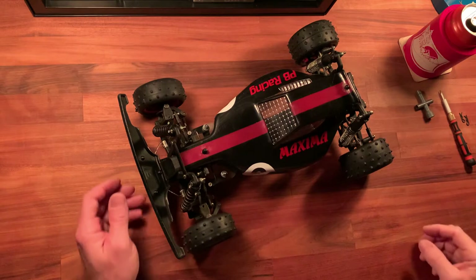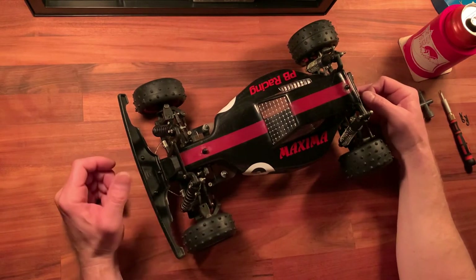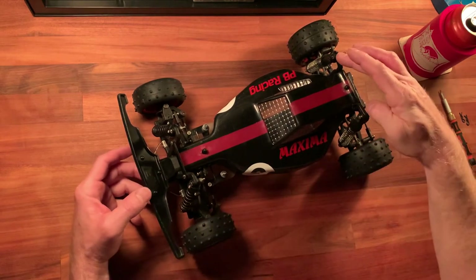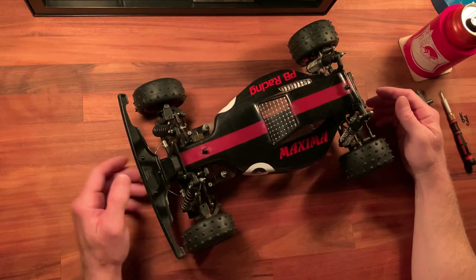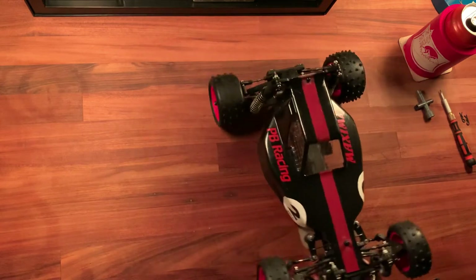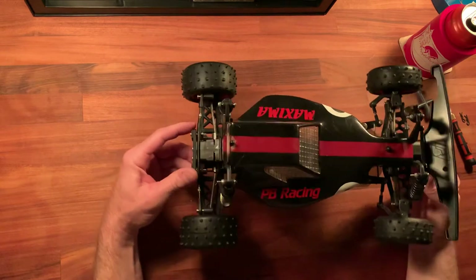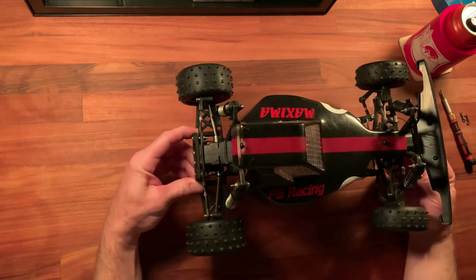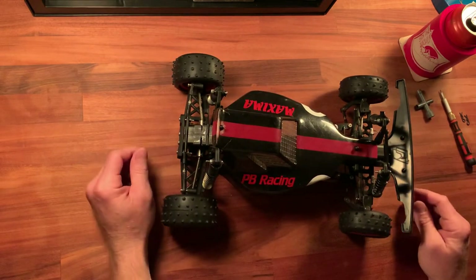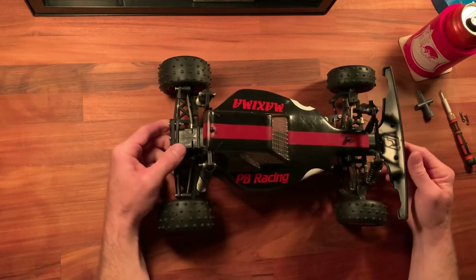I wasn't really planning on making a video on this car yet until I source some new rear shocks, but this is a PB Maxima. I think this came out before the PB Ace and after the PB Mini Mustang — sort of an odd bird in my opinion, but it's part of RC history so we'll take a look at it anyways.